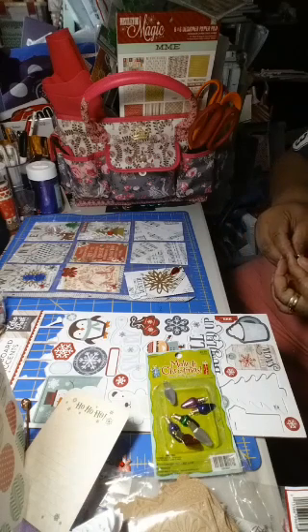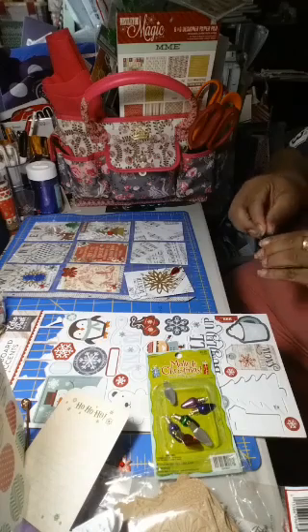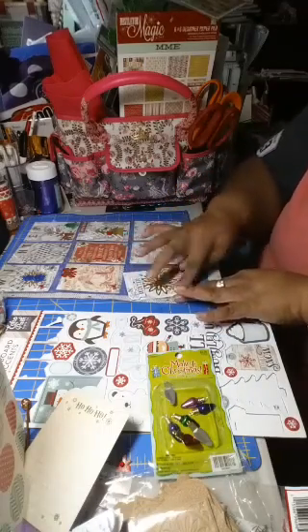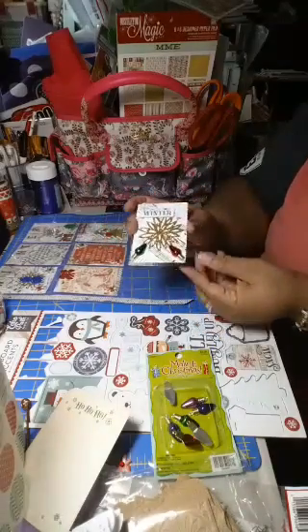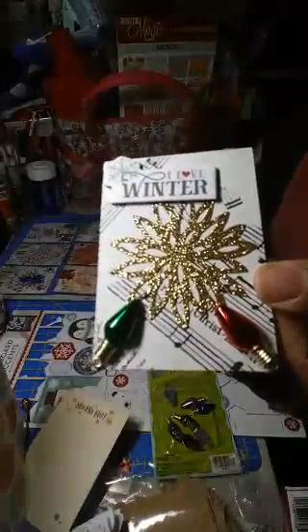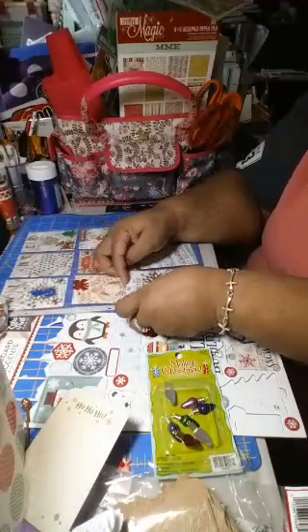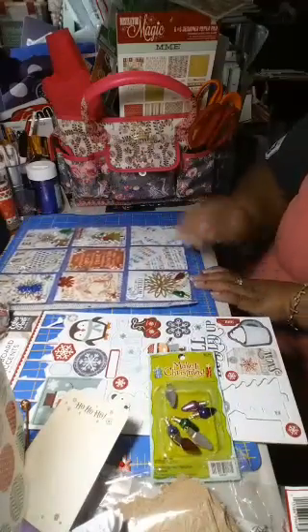We're getting there — we got two more cards to do after this and we are done, from beginning to end. If you follow me, you can see the other scope where we started from the very beginning, cutting the paper and everything. I think that one came out cute — just put it in here. This is coming out really cute.